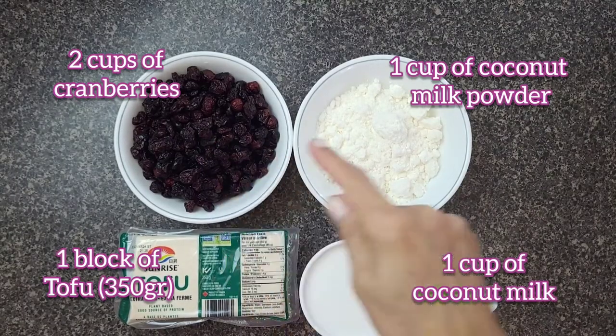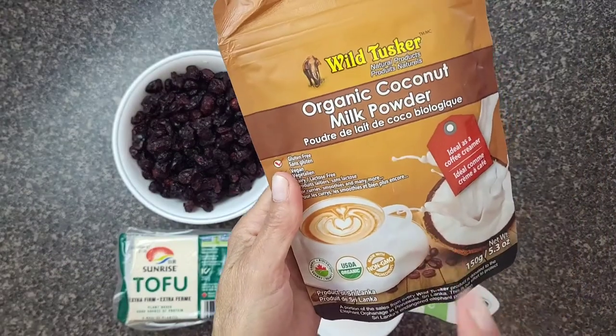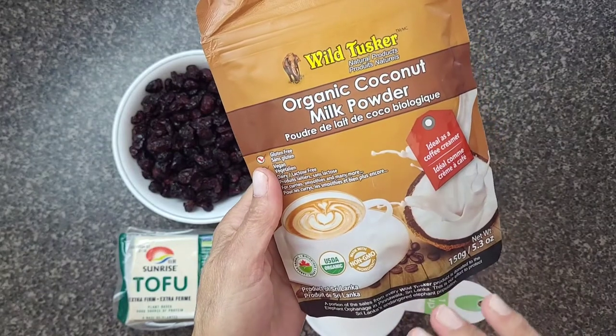For this recipe, you're going to need two cups of cranberries, one cup of coconut milk powder. I'm using this product here, which is vegan and it has no milk ingredient.